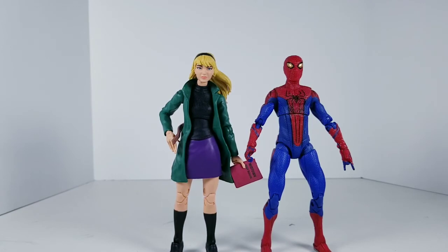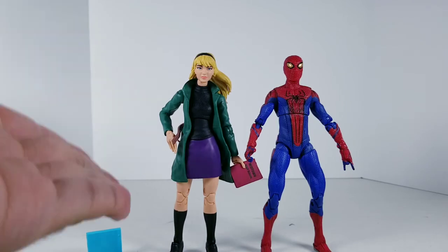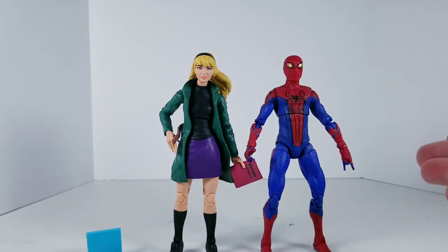Alright guys, this has been EnVyUsCosplay, and this has been a review of the Marvel Legends Retro Series Spider-Man Gwen Stacy figure. There she is next to Andrew Garfield's Spidey. See you at the next review.